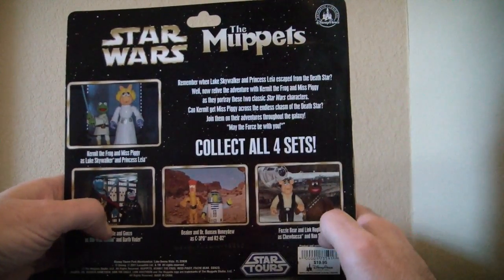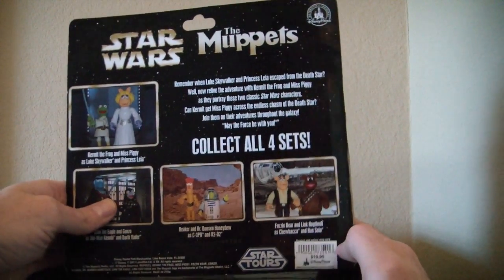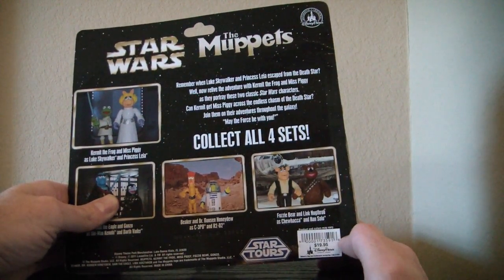There are custom words back here. You can see all four sets back there. The price on this is again $20, $19.95.